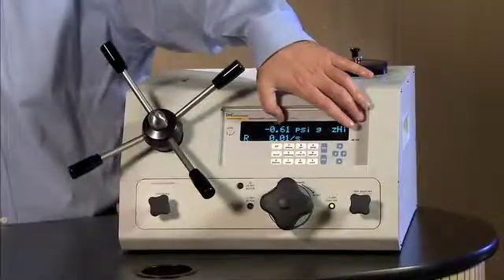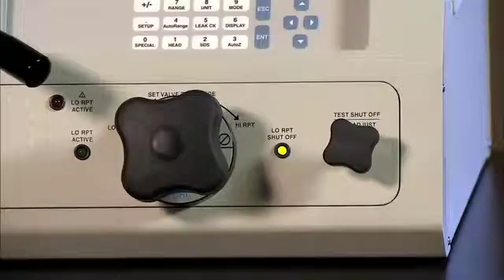These are the reference measurement devices that are within the RPM-4. The purpose of the isolation valve is to protect the low-pressure QRPT from seeing the pressures that you will be achieving on the high QRPT side.